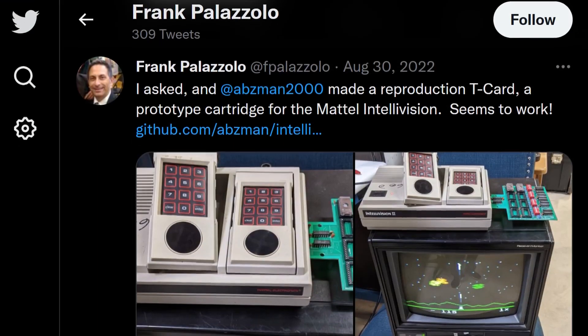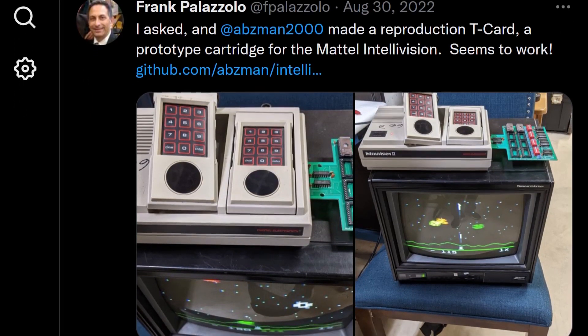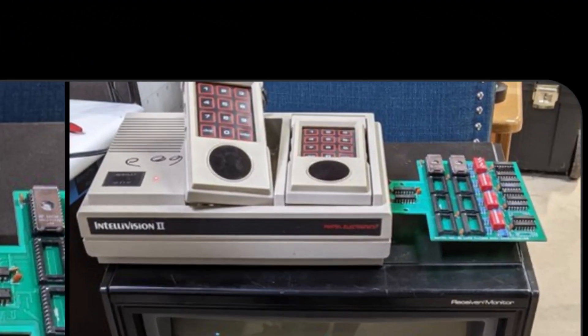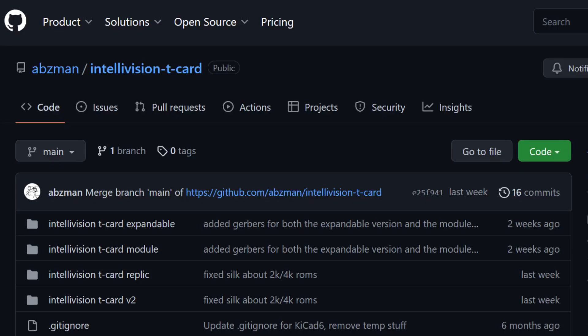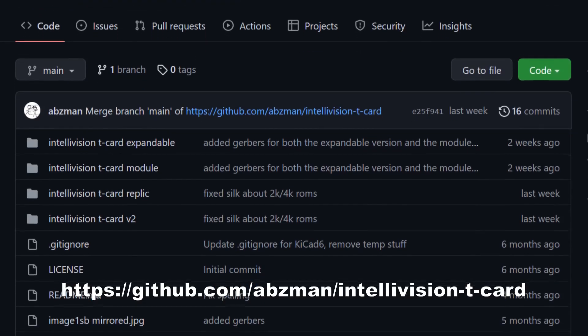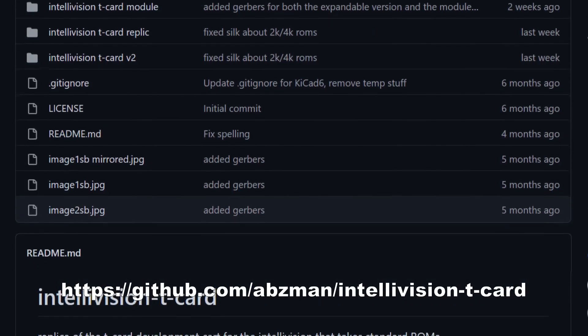Before I go into technical details for the T-Card, I would like to thank Frank Palazzolo for sending me the bare PCB. Frank has been working with Evan Allen, also known as Absman, who did much of the key CAD, schematic, and layout for the modern reproduction of the card. Evan has publicly hosted this design in his Absman GitHub account, and it can be freely downloaded from the link displayed in both the video and in the description below.